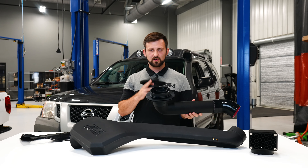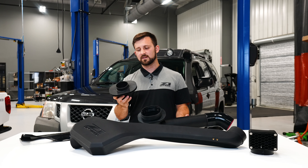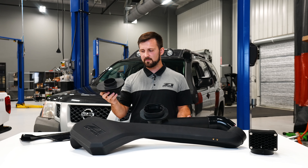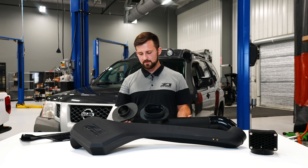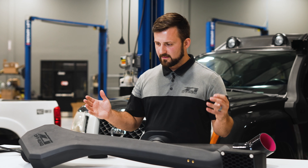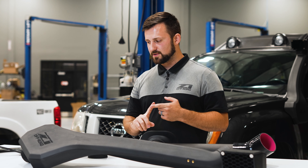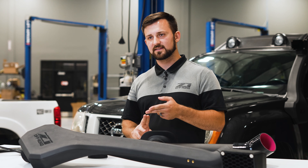Moving on to the fender — this is our state-of-the-art snorkel template. A lot of snorkels come with paper templates and we do not like paper templates. We went with thermoform templates, which means it's going to fit perfectly on the body of your truck so you can cut with confidence every time. It's a really simple and effective way to do it.